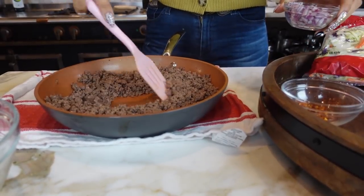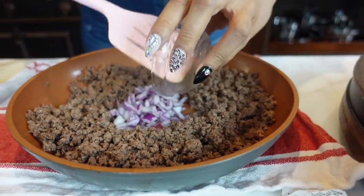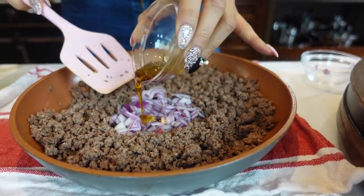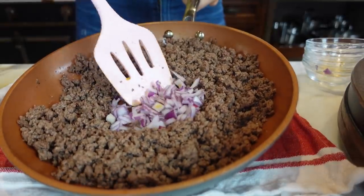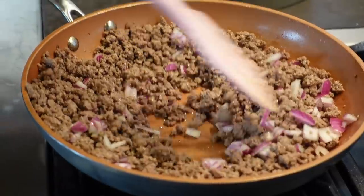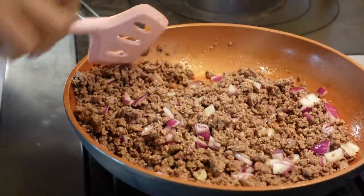Just remember that this meat, we're going to continue cooking it. Now we're going to add one-fourth cup of red onion, one tablespoon of sesame oil, and one tablespoon of rice vinegar. Let's go back to the stove and finish cooking this — just mix it all together and let the onions get a little translucent, then we'll move on.